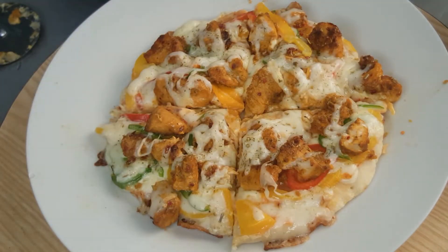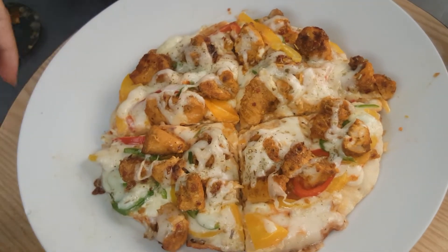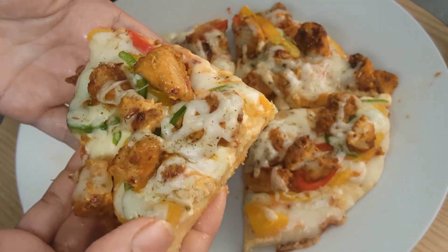This pizza base I had made at home. To know the recipe of the base, you can check my description box — I have shared the link of my previous pizza base video. This is the best homemade pizza: no oven, no bake — you can make this in a pan. Now let's start to prepare pizza.